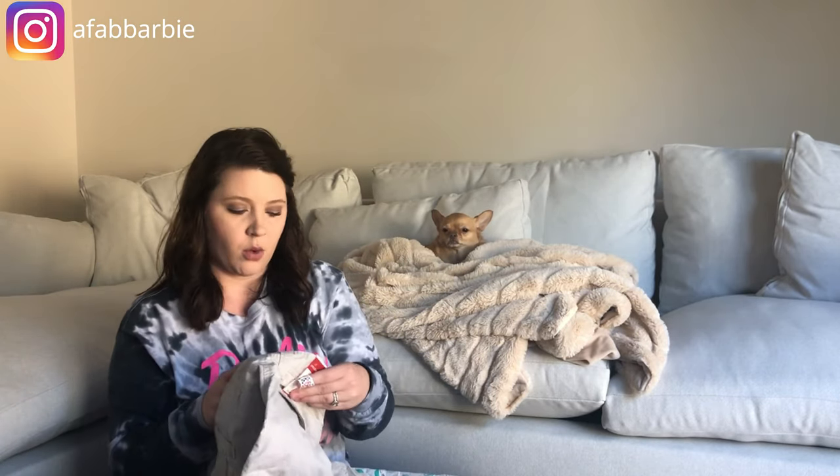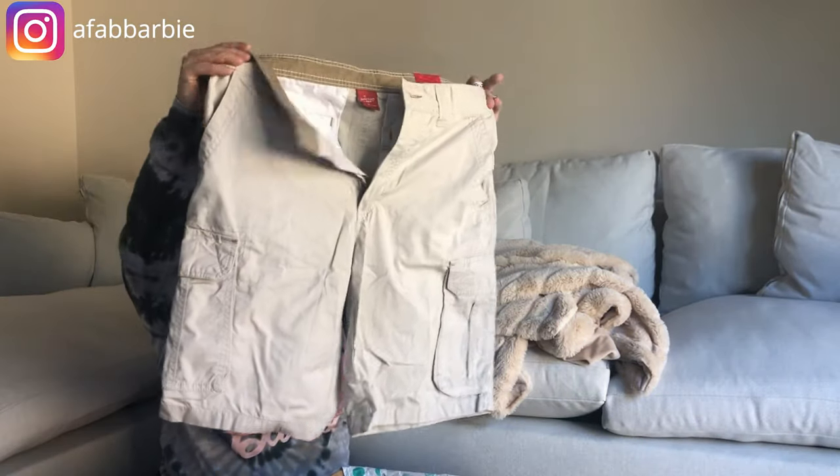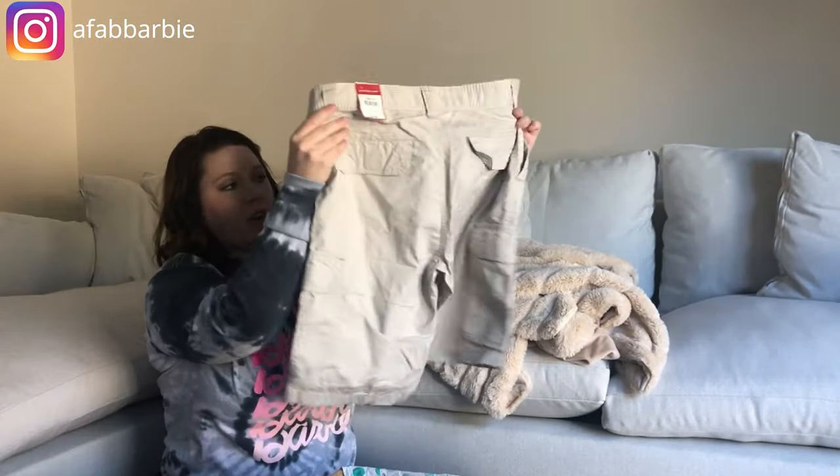Next is a pair of shorts with a tag — Junction West, never heard of it, size 32. Just a pair of cargo shorts, so lots of bottoms in this package so far.